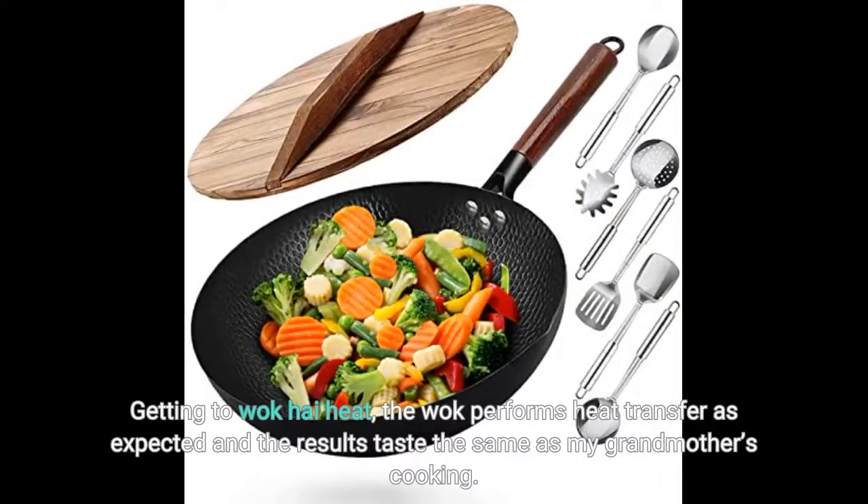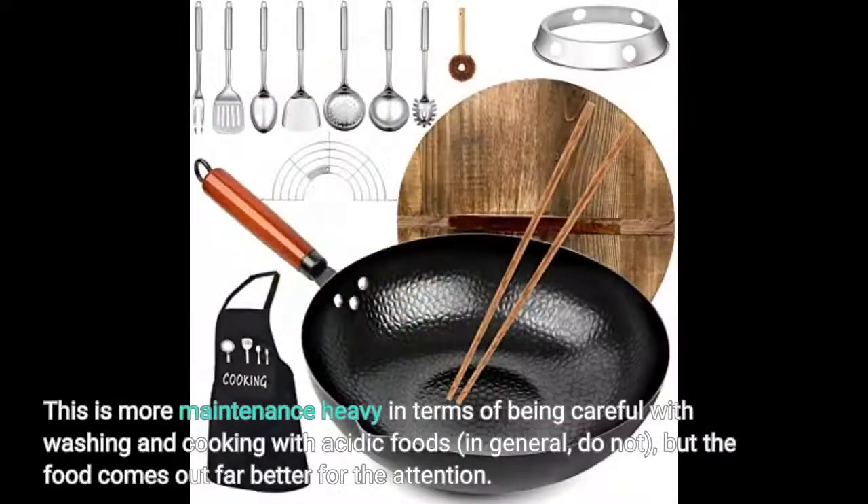Getting to wok high heat, the wok performs heat transfer as expected and the results taste the same as my grandmother's cooking. This is more maintenance heavy in terms of being careful with washing and cooking with acidic foods — in general, do not — but the food comes out far better for the attention.